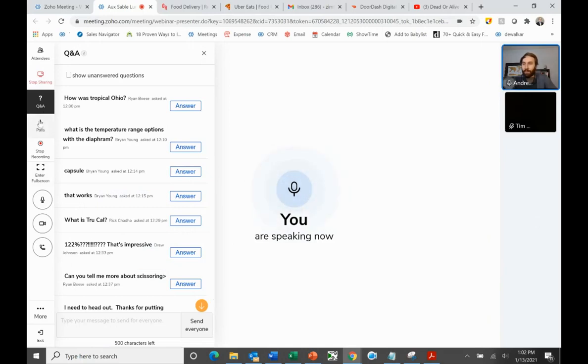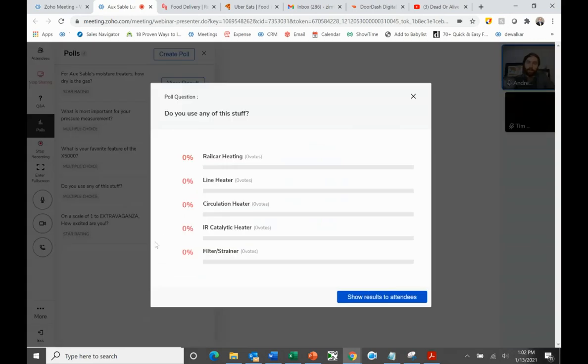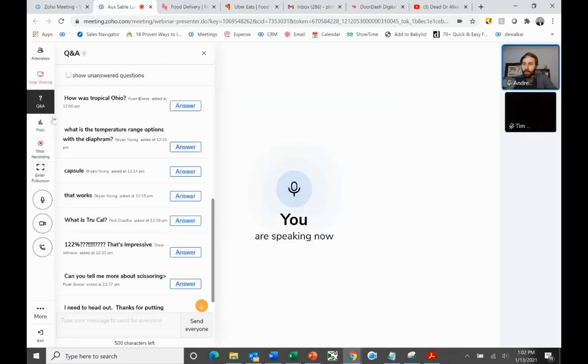Before we get to the Q&A, I'm curious what of this you guys use. I think we quoted recently a circulation heater. For those of you at Oxable, are you using this equipment? I know you guys have a rail car. I'm pretty sure line heating would be something you could use. I see people saying we do use line heaters. We are running low on time, so let's go right to the Q&A.